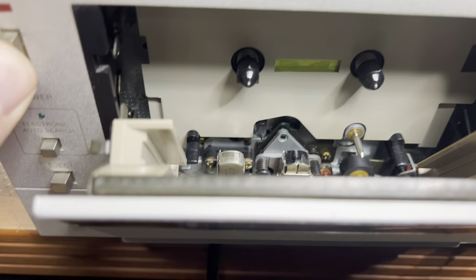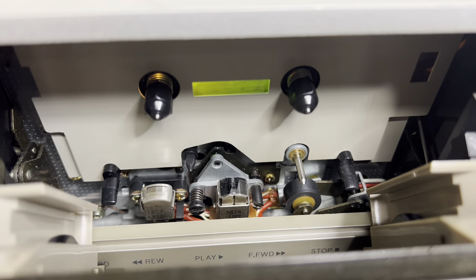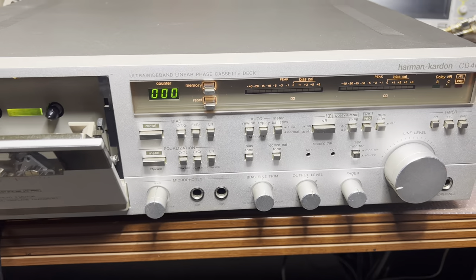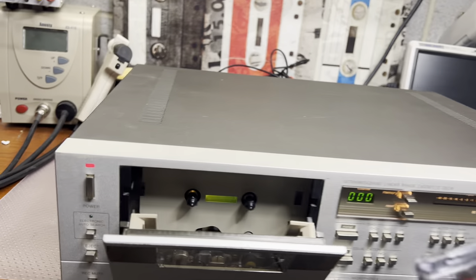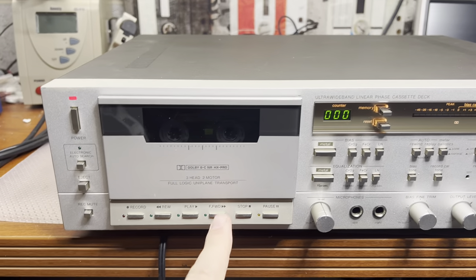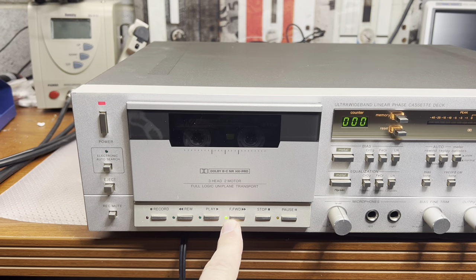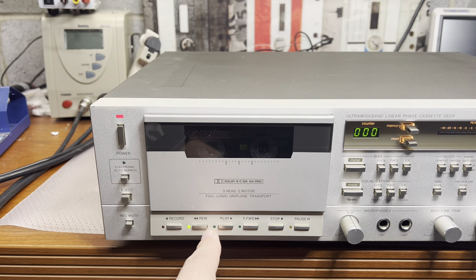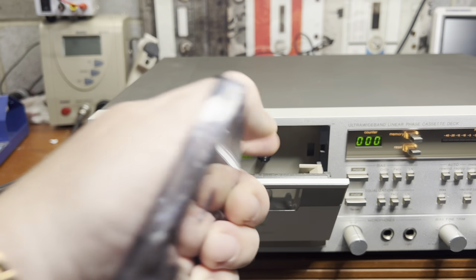Let's power on. Lights on, capstan rolling - that's a good sign, we have some life in it. Let's insert the tape and see what it can do. Fast forward - it tries but nothing happens. Rewind - same thing. Looks like the reel motor doesn't work.